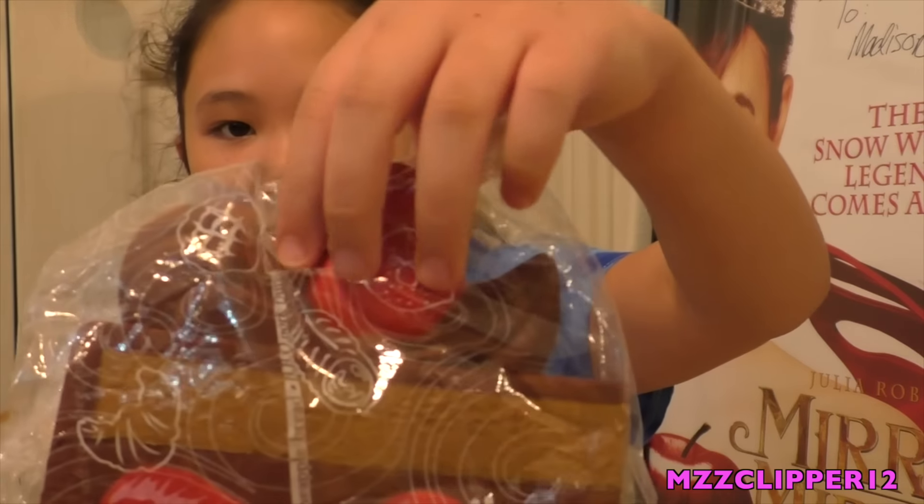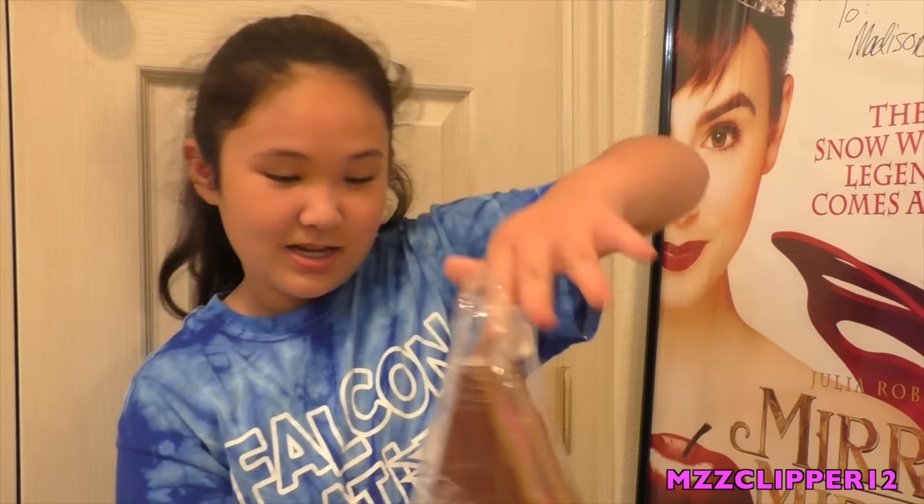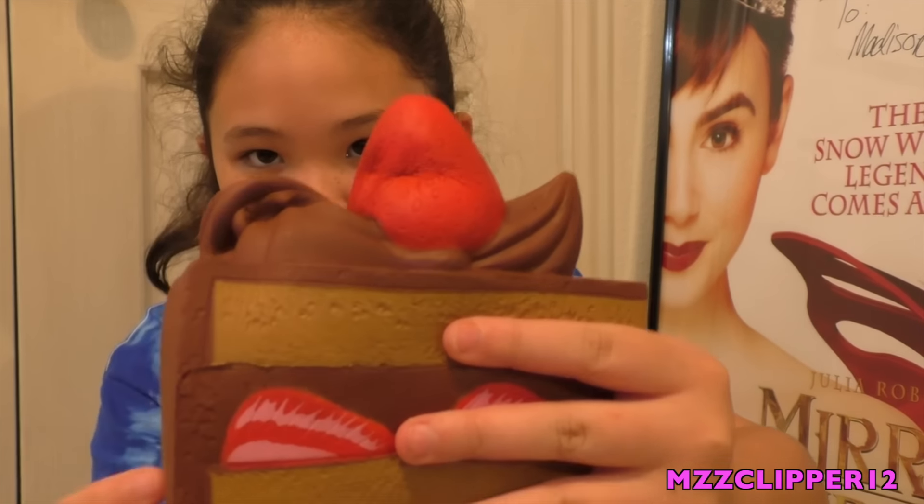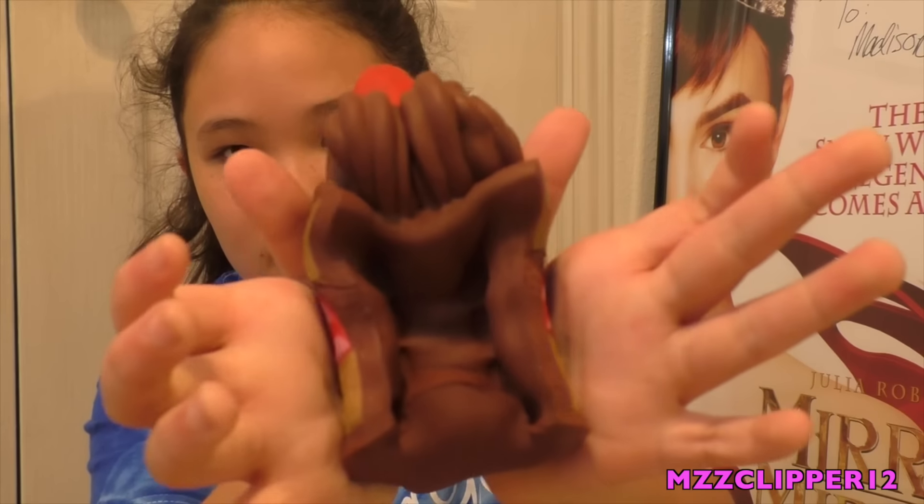The first one I want to start with is from Silly Squishy — it's a smaller package. Their packaging is adorable. So first I have this jumbo eyeball cake. I'll take it out of the packaging. And this is like super soft and super squishy.